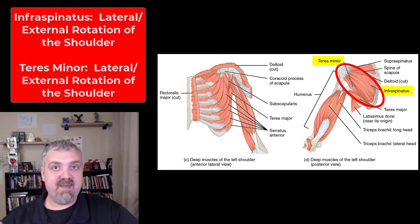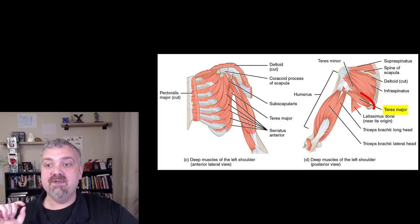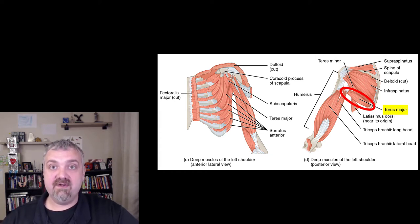The infraspinatus is below the spine of the scapula. The infraspinatus and the teres minor are both on the back of the shoulder, so they both externally rotate the shoulder and form the back portion of this rotator cuff. Note that it's the teres minor — not the teres major — that is part of the rotator cuff.